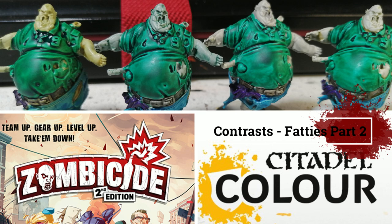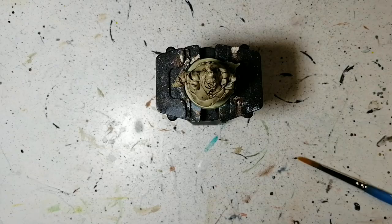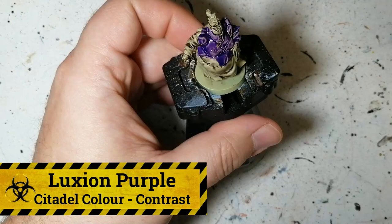Hey everybody, welcome back to the channel. This is part two of painting the fatties from Zombicide second edition, where we're going to be adding contrast paints on top of those shaded minis. We're going with the necrotic flesh, the gray seer, the wraithbone, and the scar white.